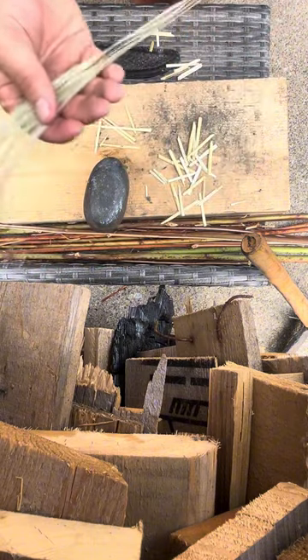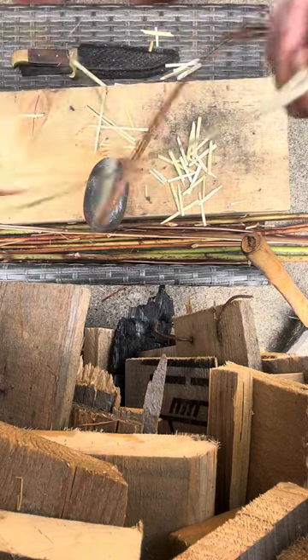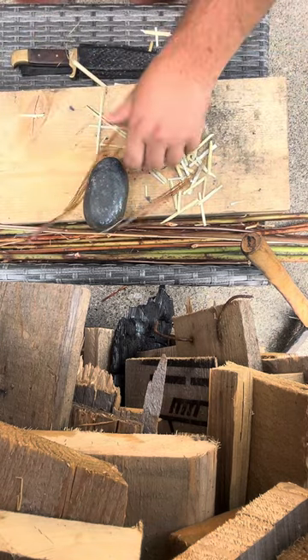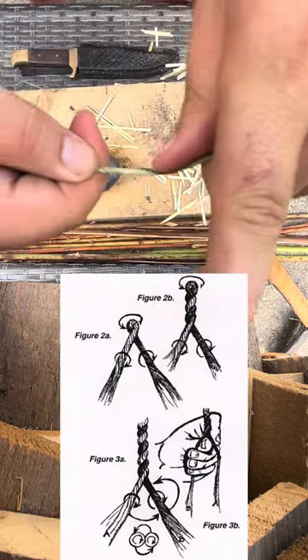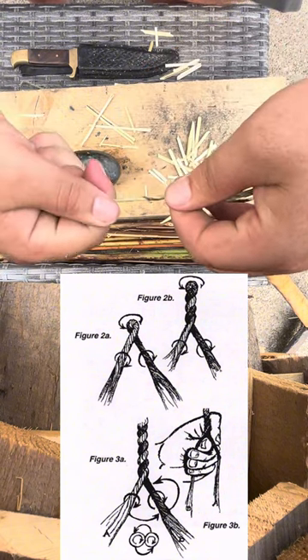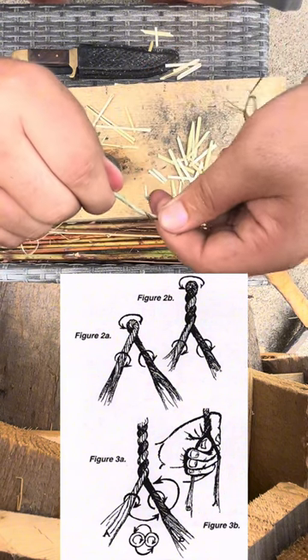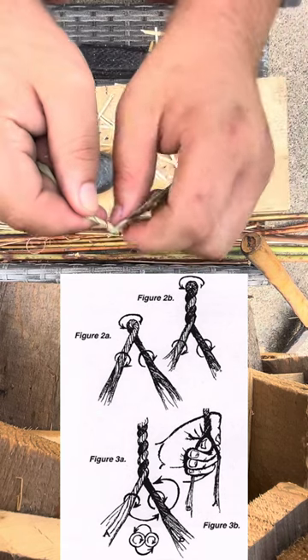You wind up with all your fibers like this. What I'm going to do is take and split this in half like that. You want to twist — twist this hand that way, this hand back towards you — and it'll kink like that whenever you kink it like that.